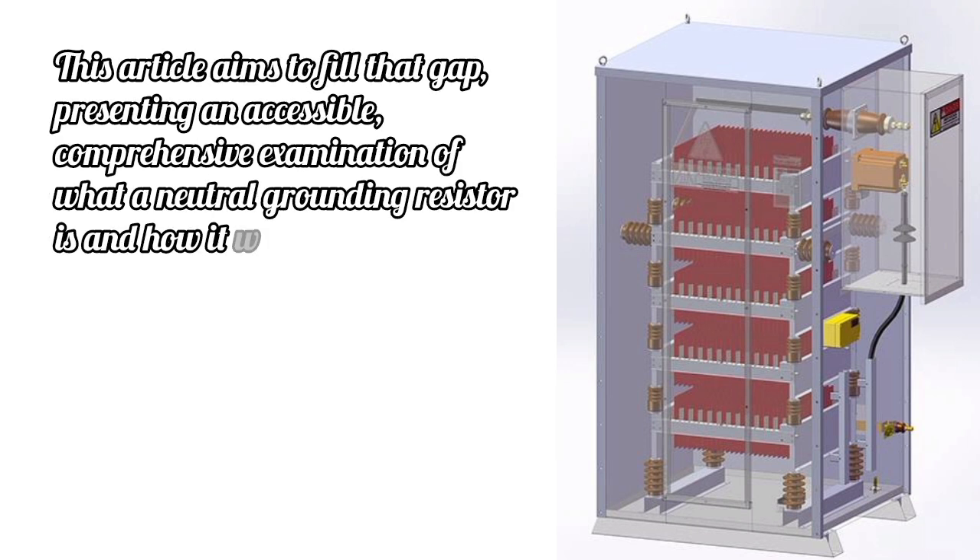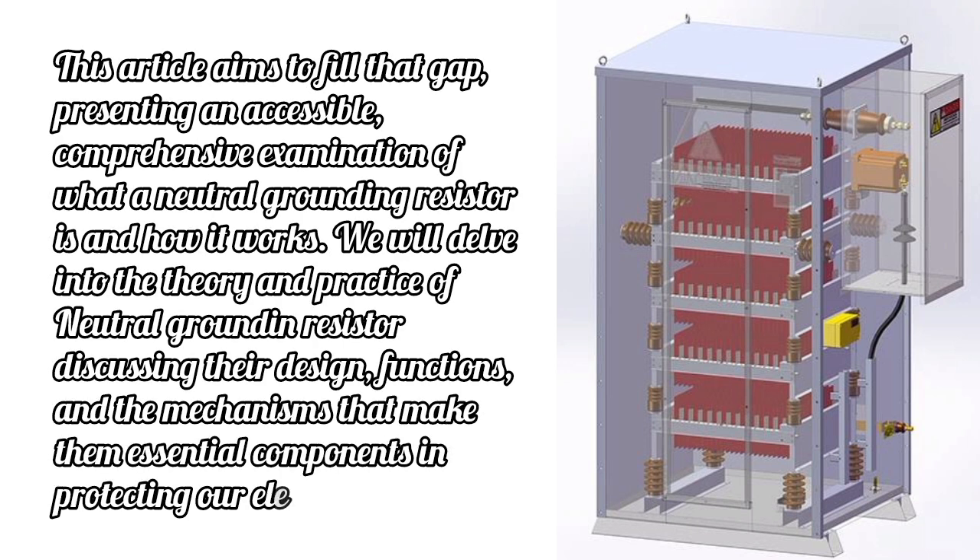This article aims to fill that gap, presenting an accessible, comprehensive examination of what a Neutral Grounding Resistor is and how it works. We will delve into the theory and practice of Neutral Grounding Resistors, discussing their design, functions, and the mechanisms that make them essential components in protecting our electrical infrastructure.